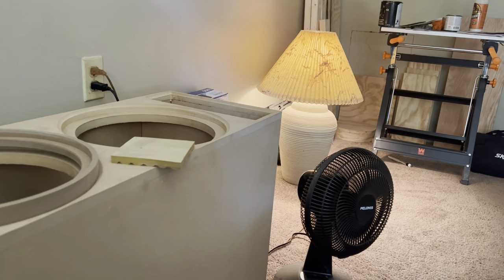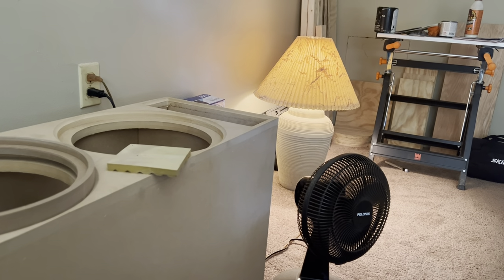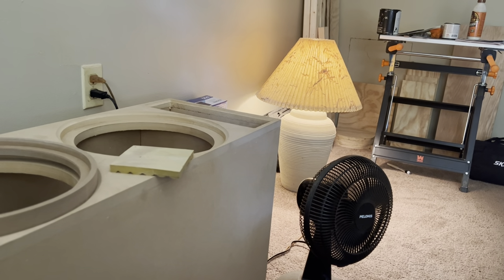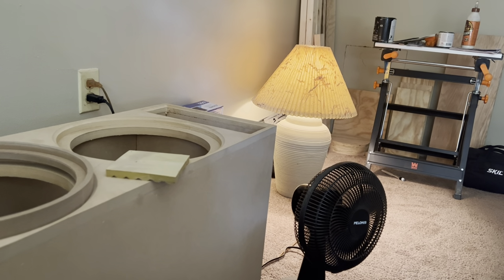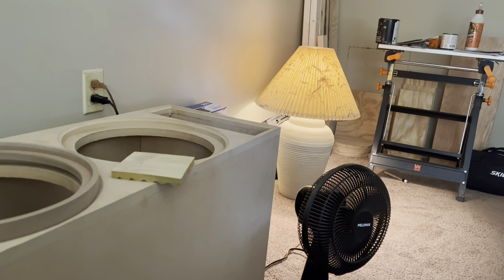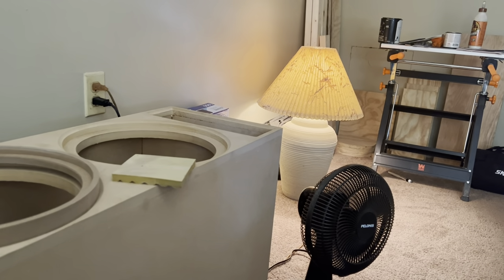Let's see if I can look at the other side of the specs. Yeah, they really don't have much on the specs, but that's their entry speaker right there — the entry-level speaker.